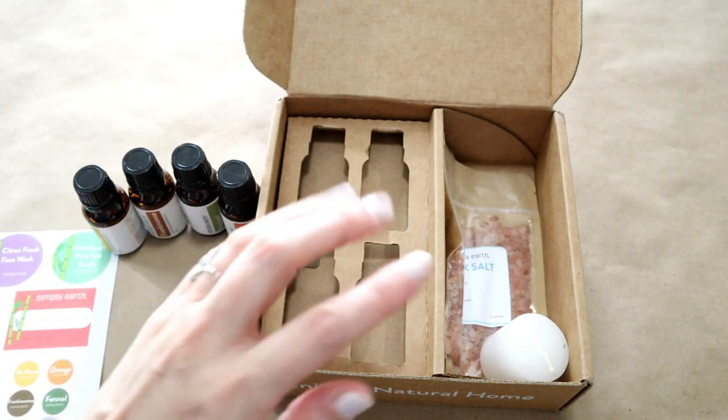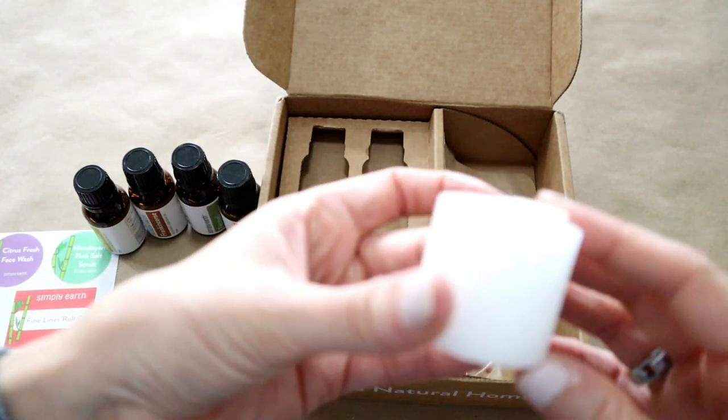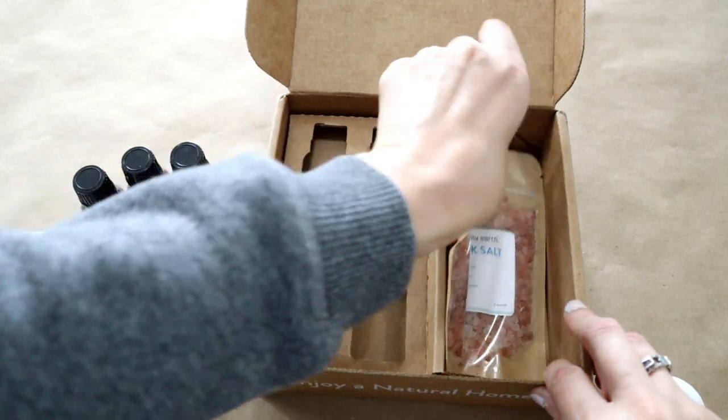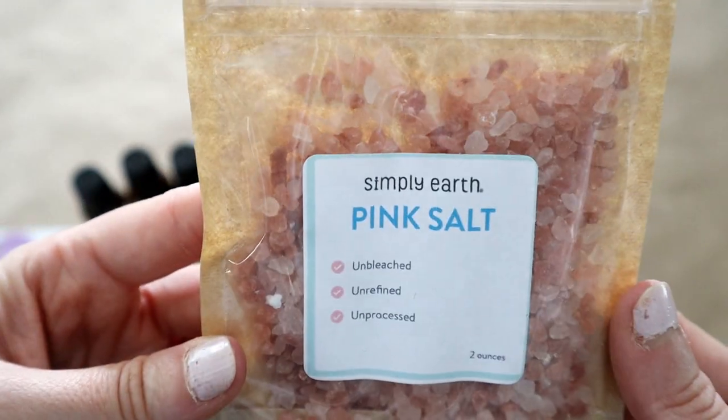On top of your four essential oils, you'll also get some extra goodies. This month there is a votive candle as well as the pink Himalayan sea salt, which we will be using in those recipes.